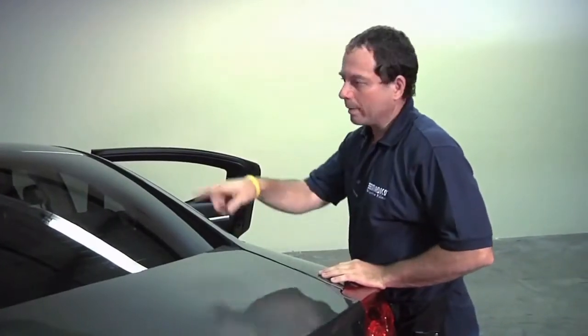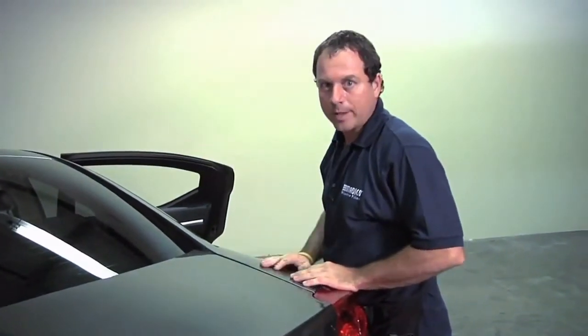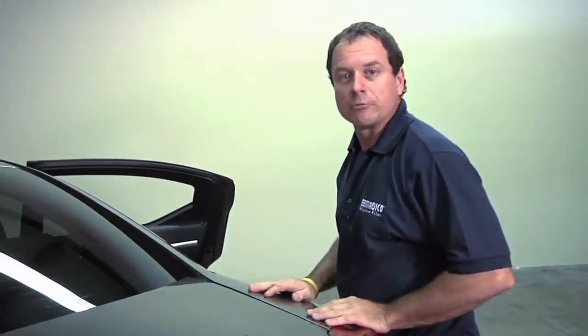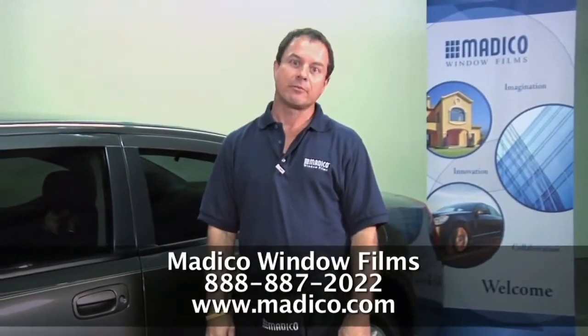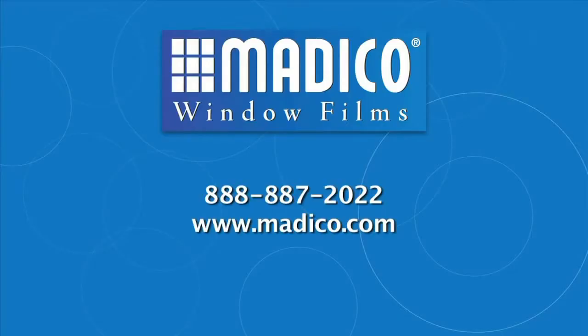Sometimes you'll have extra fingers that will pop up around the edges. You can go back over that with a heat gun — with some heat on them, push them back down and they'll go away much easier if they become stubborn and don't want to go away. But this is the basic install for a rear window. I hope you found this informative. If you'd like more information on training or our products, please contact us.